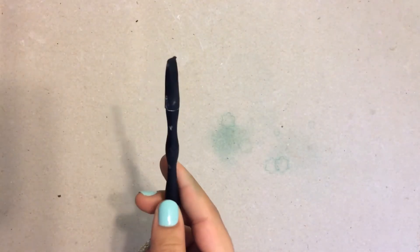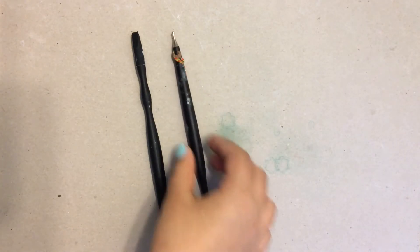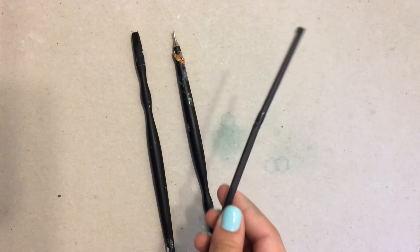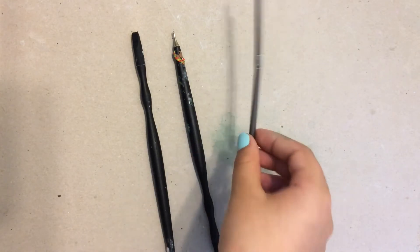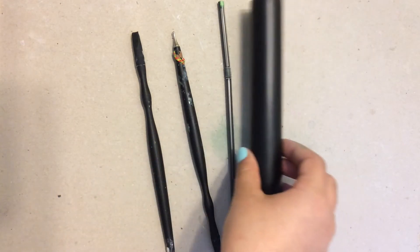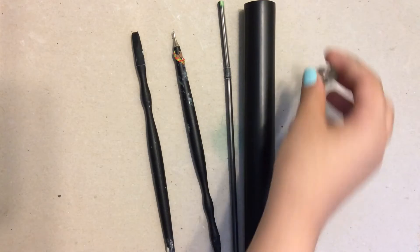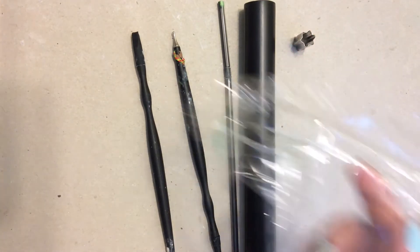And for tools, you're going to be needing a blending tool — I'm using the back of my ball tool. You're also using a smaller ball tool, a straw, a rolling pin, a flower-shaped cookie cutter, and lastly some saran wrap.